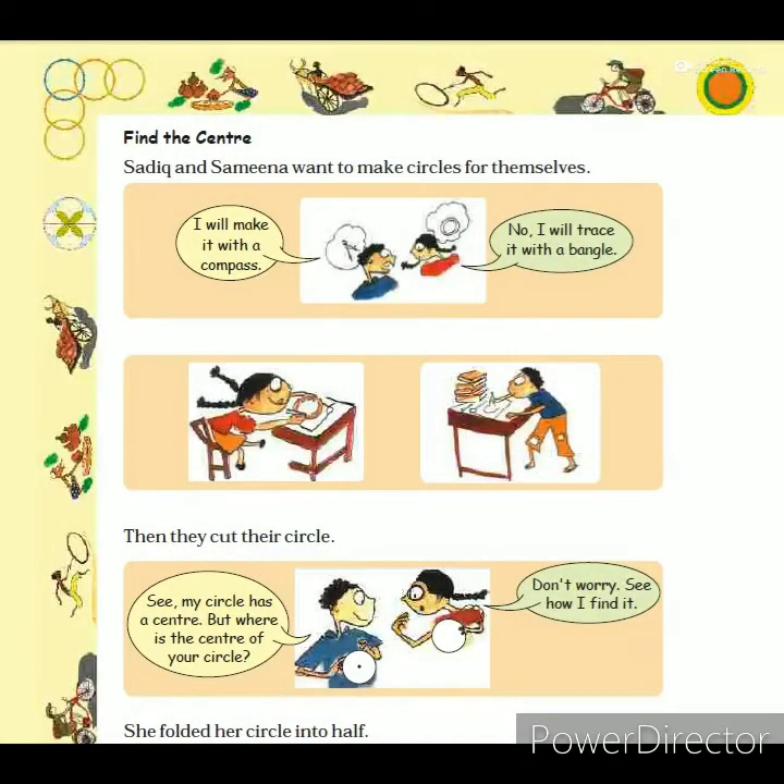Welcome back, children. Till yesterday we learned how to draw a perfect circle using a compass and some other important points while using the compass. Now let's continue our lesson. Today we will start our next topic at page number 90: Find the Center.